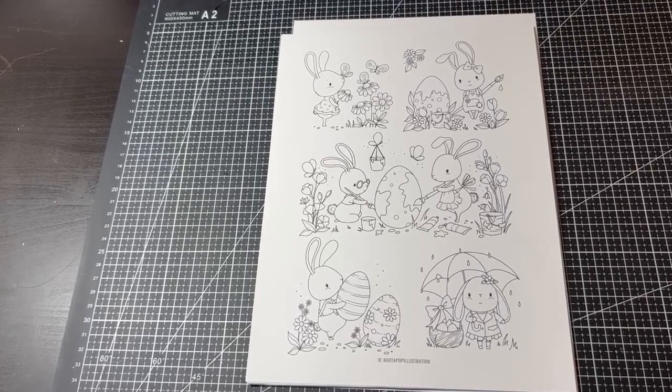Hello everyone, welcome to my channel. My name is Lisa Cotter and today we're looking at the coloring pages I have planned for the month of April.